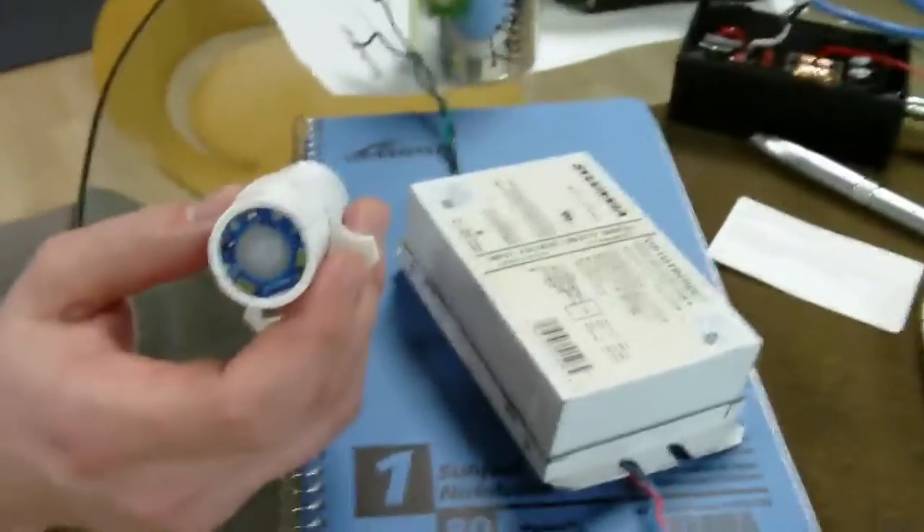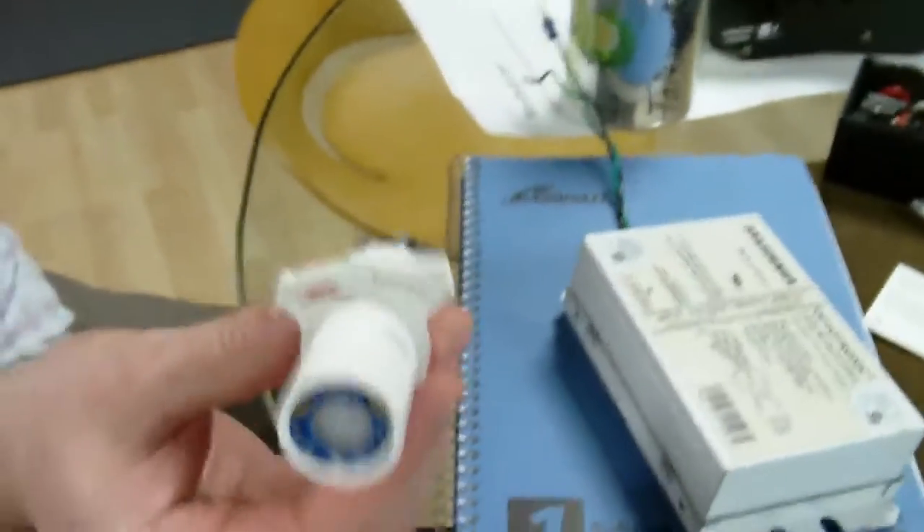What we saw earlier is kind of the power delivery mechanism. This is a standard driver. This is Redwood's smart light adapter.